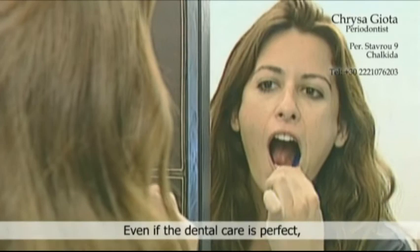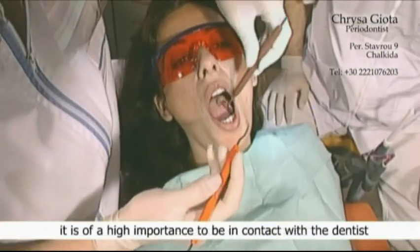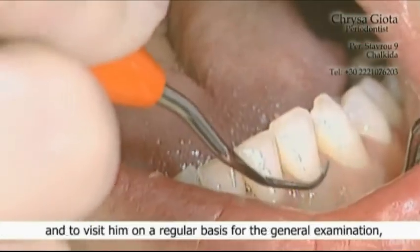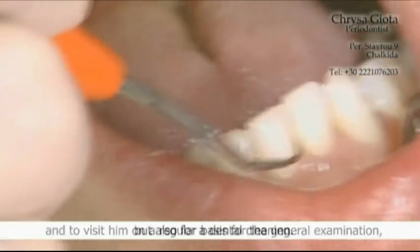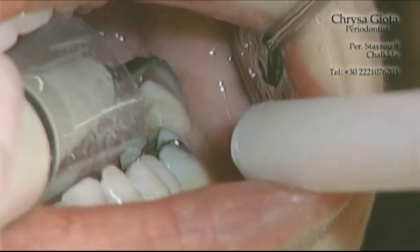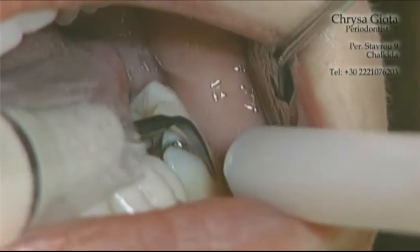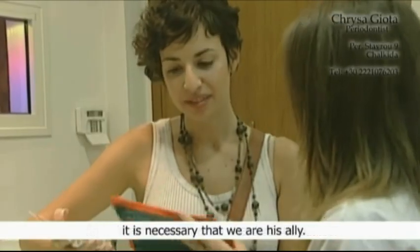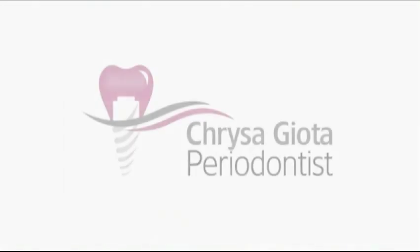Even if dental care is perfect, following the advice of dental health professionals, it is of high importance to be in contact with a dentist and to visit regularly for a general examination and also for a dental cleaning. So let's remember that for the dentist's success, it is necessary that we are his ally. Thank you.